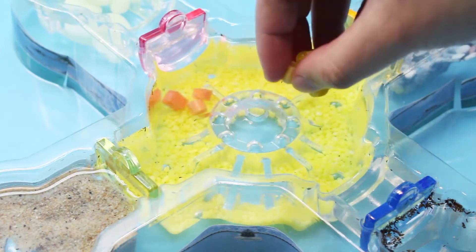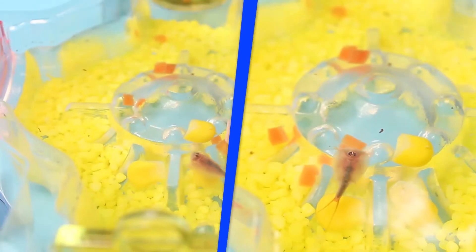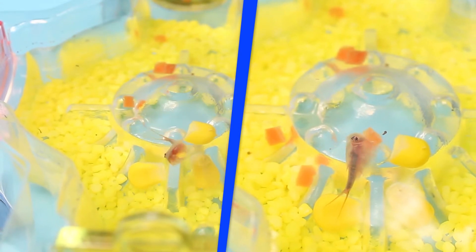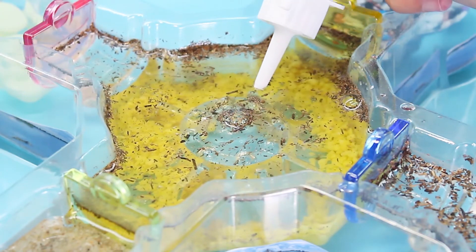Loads of experiments to do, like which foods will your triops prefer? Shoo your triops away and prepare the experiment. Oops — they're messy eaters, but you can clean up in a flash.